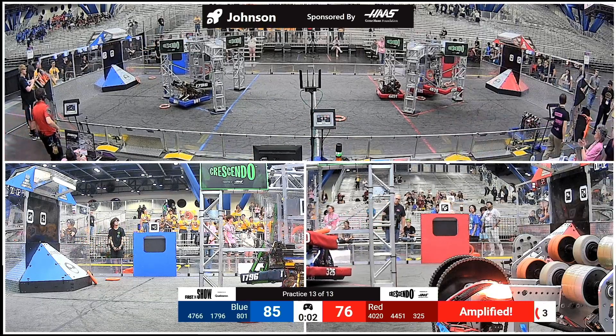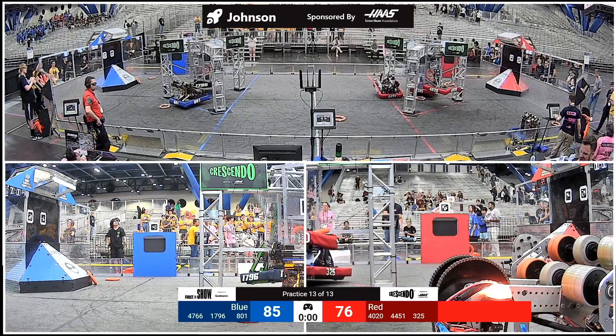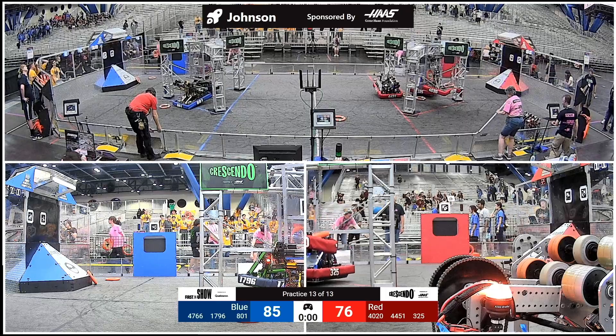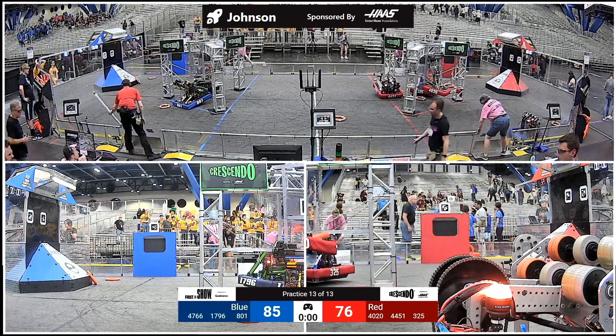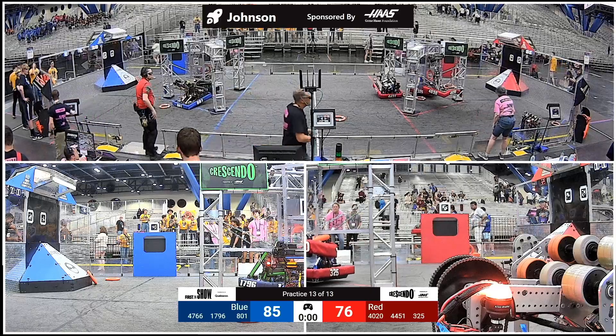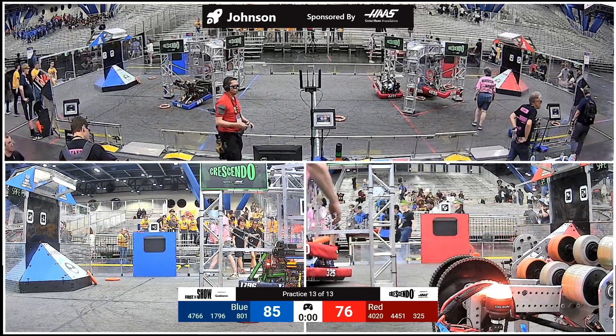Rock concert movement number four, the behind-the-head leg stretch, ready, go. We'll be right back.